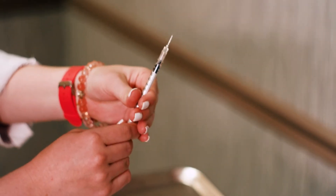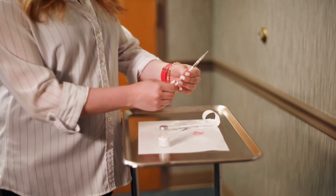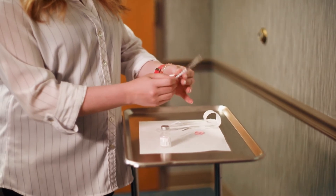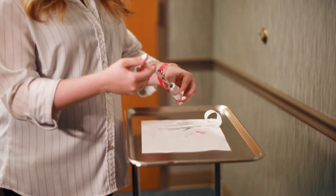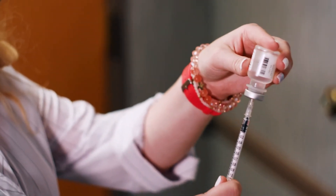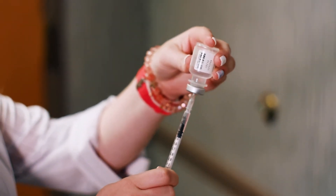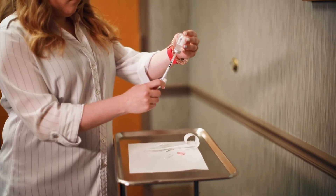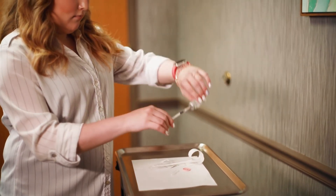Pull back the plunger of the syringe and draw air into the syringe equal to the amount of the medicine. Put the needle into the rubber top of the medicine bottle and push the air into the bottle. When the needle is still in the bottle, turn the bottle upside down, hold the bottle in your hand, and support the needle so it does not bend. Pull back on the plunger to the amount of medicine ordered. Pull the needle and syringe out of the vial.